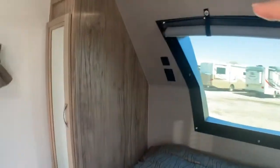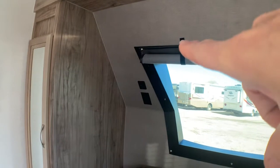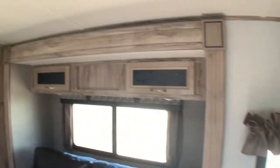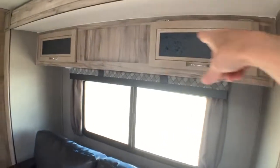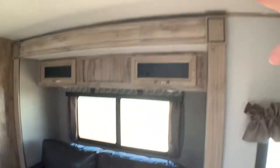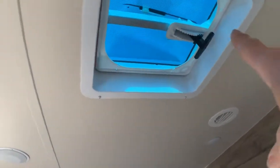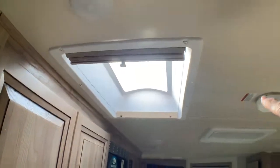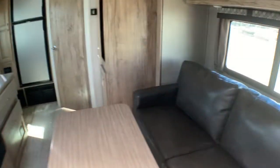Wardrobes on either side with mirrors so you can stay in touch with how beautiful you look when you're camping. There are power outlets on either side of the bed and a USB zone on the left. Looking out over the slide-out, we have some extra storage space up above, stylish wood, speakers up ahead, and air conditioning and an overhead skylight here.